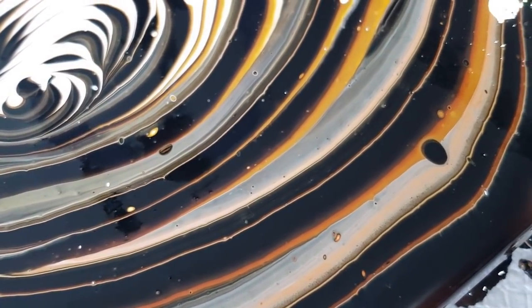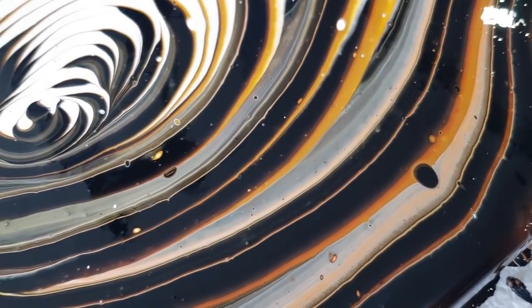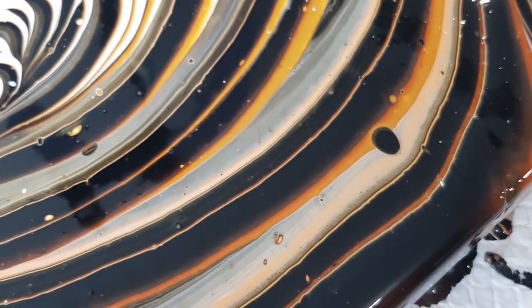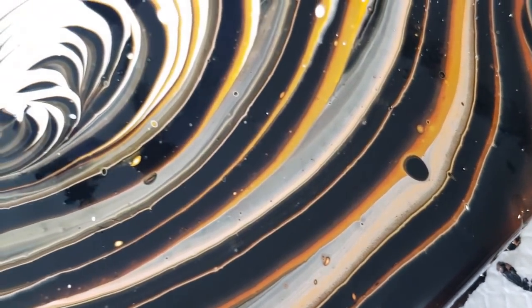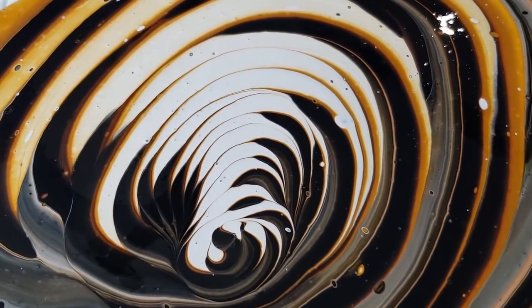It just adds to the interest, doesn't it? Rather than every ring being the same like those ones I showed earlier — where each ring was exactly the same width — these ones, because I did the ribbon pour, they're all different and it just adds to the interest. I love that center — so pretty.